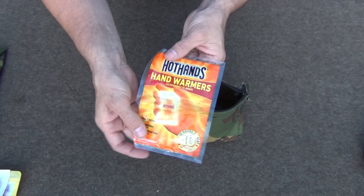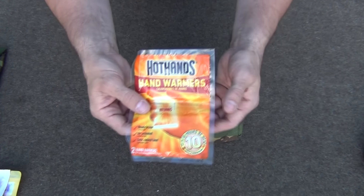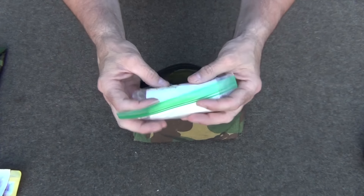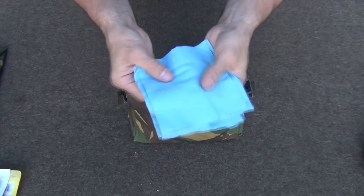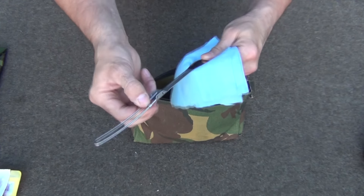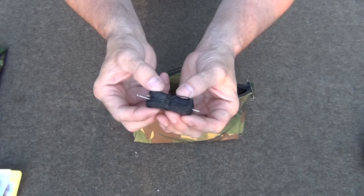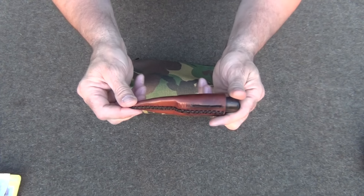I have a couple of hand warmers good for 10 hours — you can cuddle up under a tree and put them in the small of your back or inside your shoes if your feet get cold. Next is a small roll of toilet paper, handy for everything from blowing your nose to more serious issues. I have some shop towel tissues for general cleanup, a folding titanium spoon by Optimus, and some heavy-duty black waxed cord with a couple of needles for emergency gear repairs.